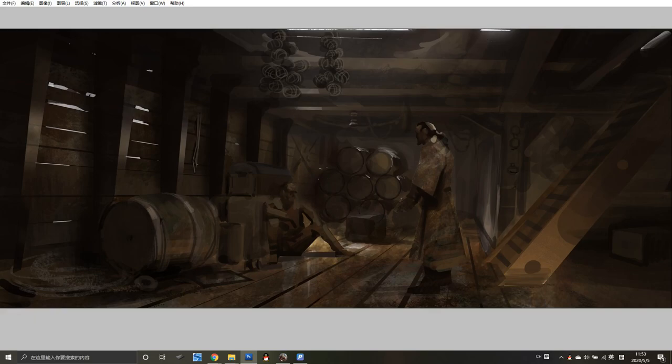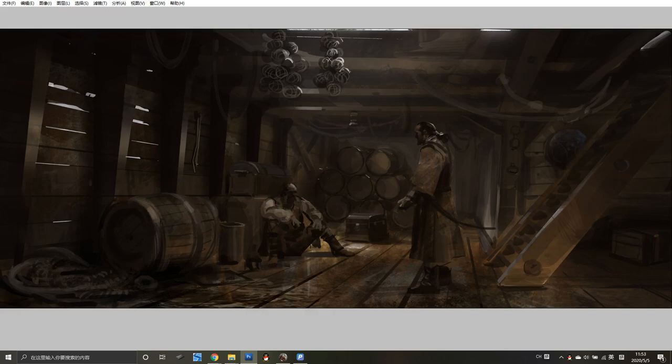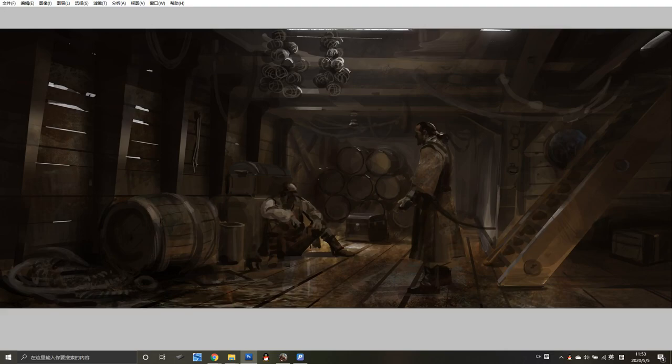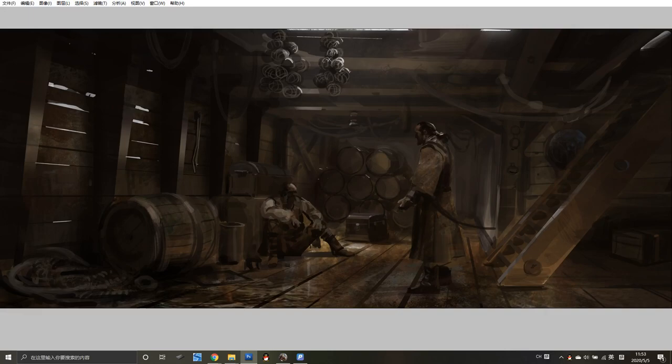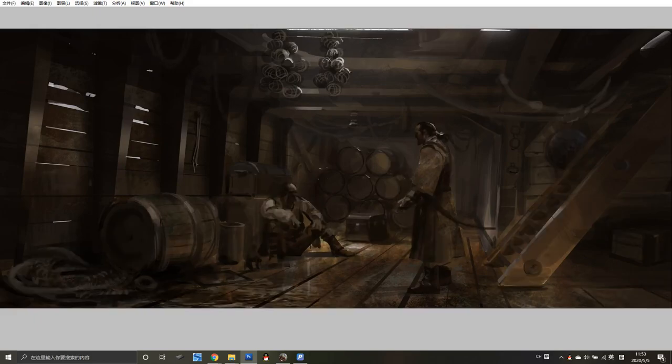Then I try to put more detail for the character and the environment, and give all the objects more specific details. The character is very important — what kind of pose, what kind of face he has. You will need to think about this because the character's pose can tell a lot of story. Also I think about putting more texture on the environment, because it's a very dirty and wet environment.